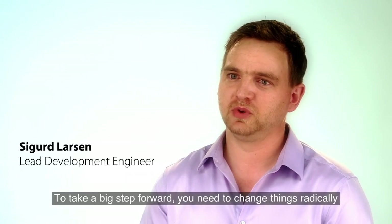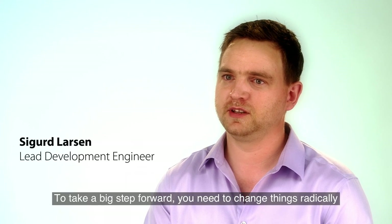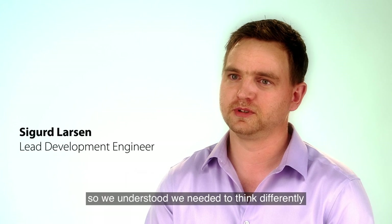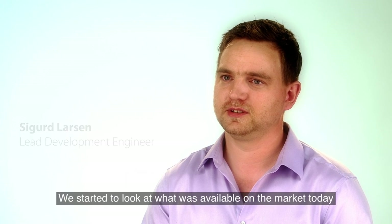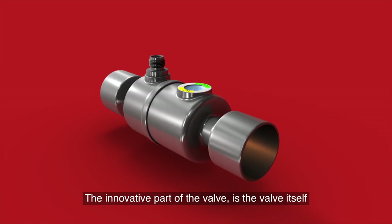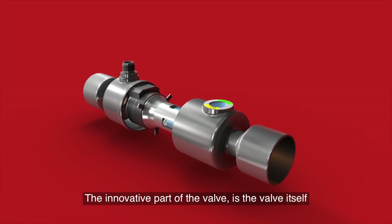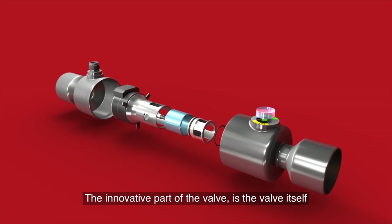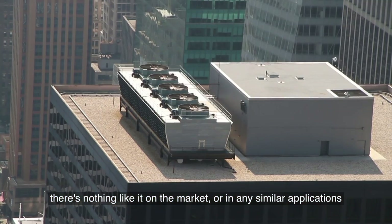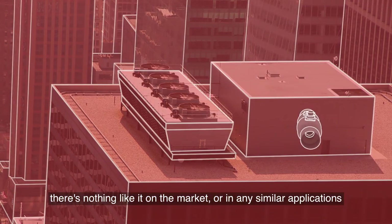In order to take a big step, you have to change something radically. So we knew we had to go outside the normal scope of what was in the market today. The innovating part of the valve is the valve itself and everything about it, because there's nothing like it on the market or in any similar applications.